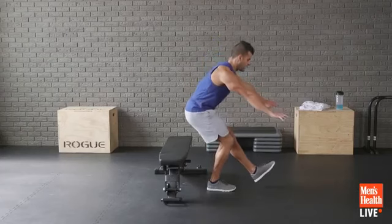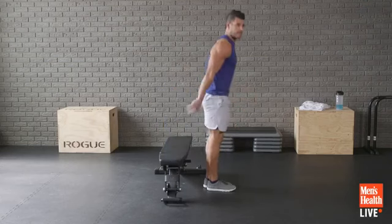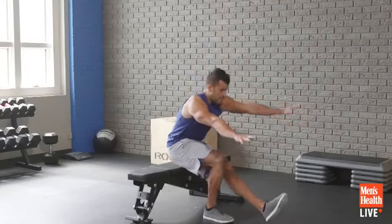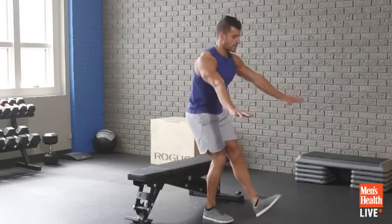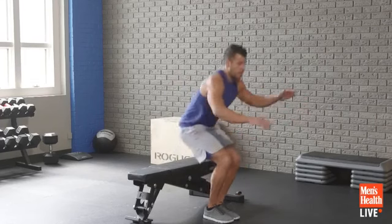I love this exercise — so much easier to do and more accessible than a pistol squat. Lower skill requirement, and not as much stress on the joints. You can get the benefits of single-leg squatting without the joint stress.